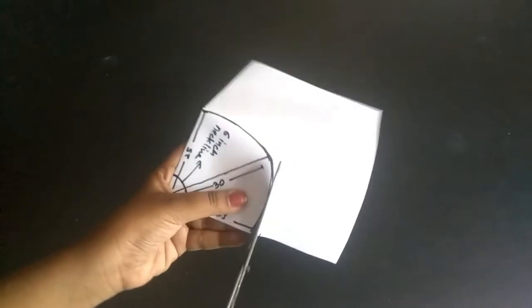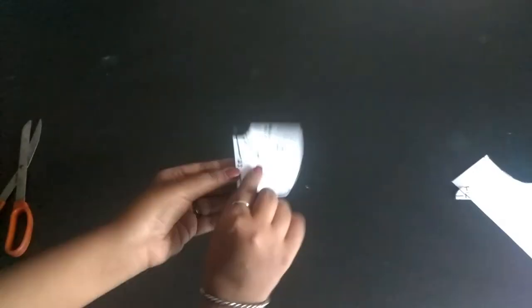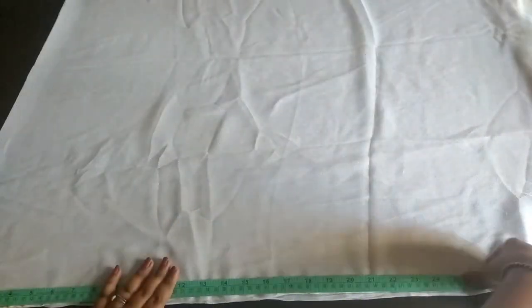Now you just have to cut both the curves you made. One side of the poncho is open — you just have to stick it.